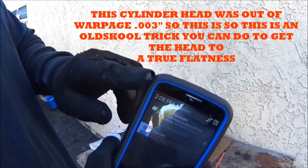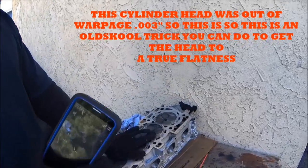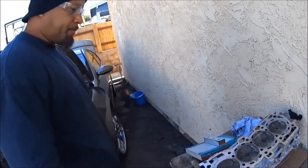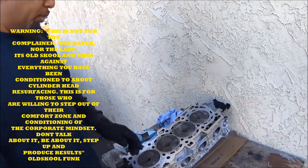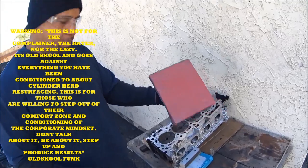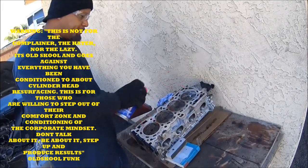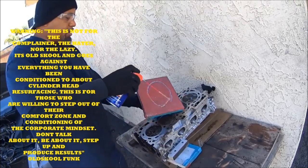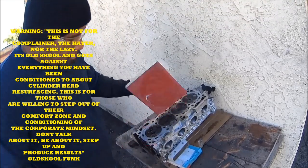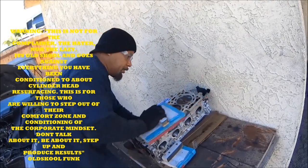It's 2:08 right now. Watch how fast it takes to sand this cylinder head. WD-40 and 80-grit sandpaper ready — here we go. Hit it on here like that. Remember we were off a little bit.